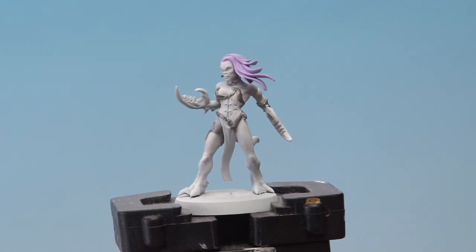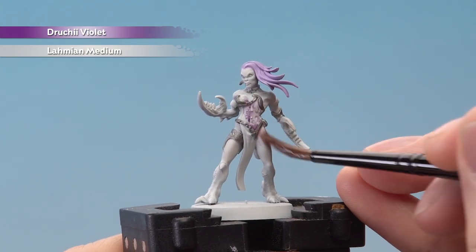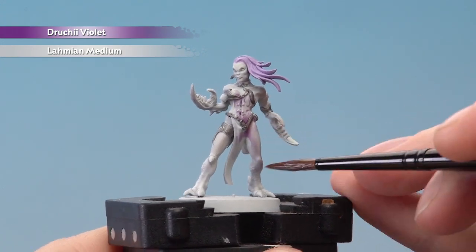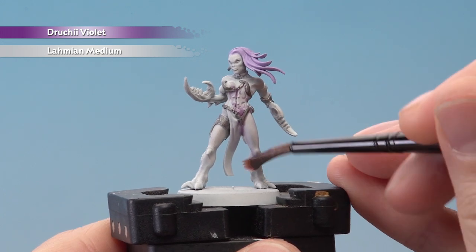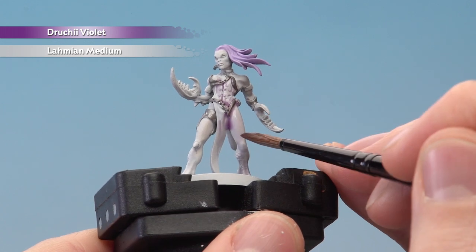With those two colours blocked in, we're now going to shade all over the miniature with Druky Violet heavily diluted with Lamy Medium at about a 2 to 1 ratio. If in doubt, put a bit more medium in than you think you might need because you can always do a second coat. You're looking for a very soft shade like I'm getting here.